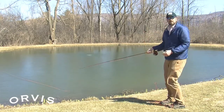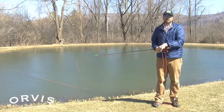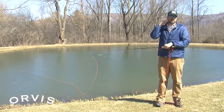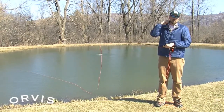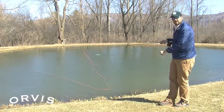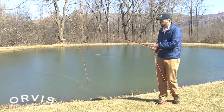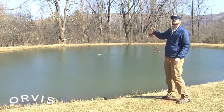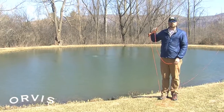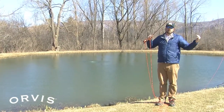Now if you have a wind coming at your casting shoulder, you have to be really careful because that can blow that fly — that heavy clouser or bonefish fly — right into the back of your neck, your ear, or your back. What you want to do in that situation is cast off your shoulder. You can take that rod tip and just tilt it a little bit over your shoulder so that fly is going to be on the other side and you won't have to worry about hooking yourself.